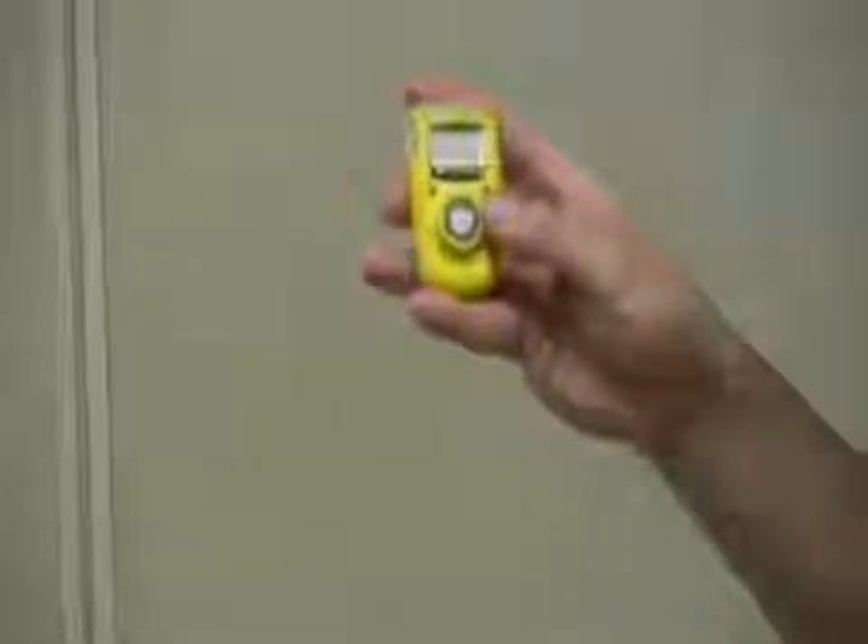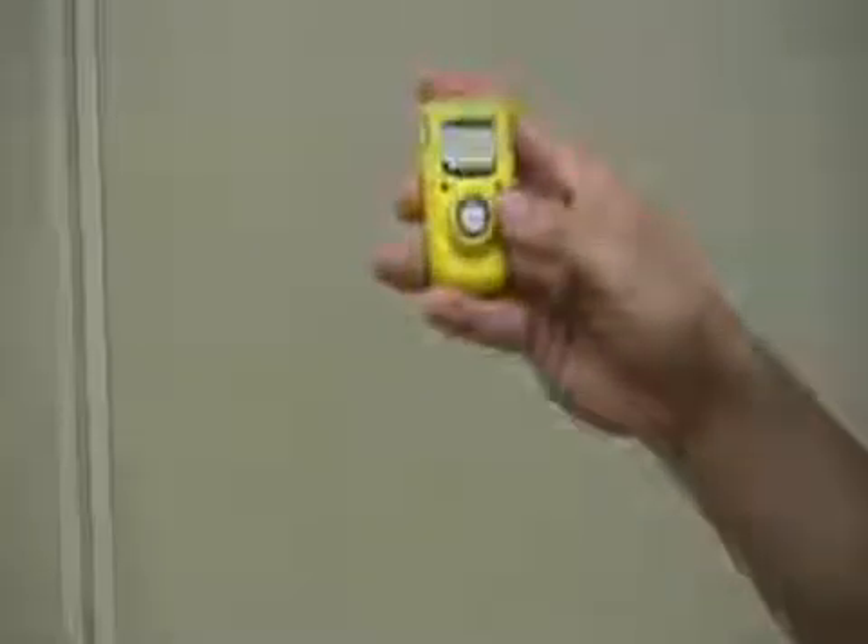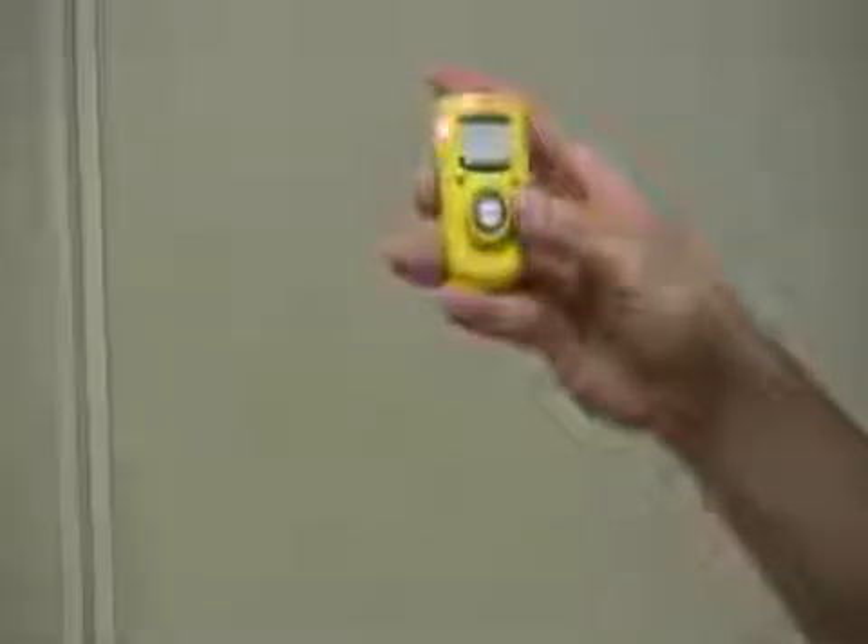If you need to revert to the original set points, all you have to do is wait for the self-test to complete and repeat the process.